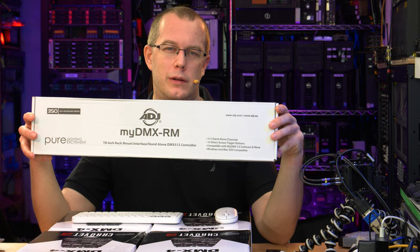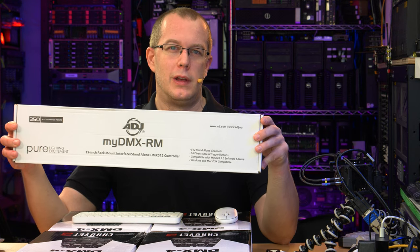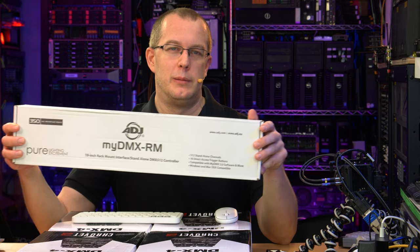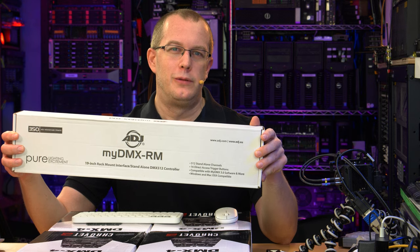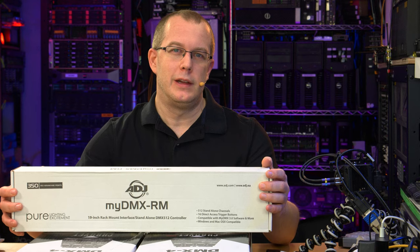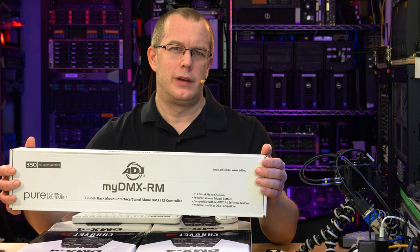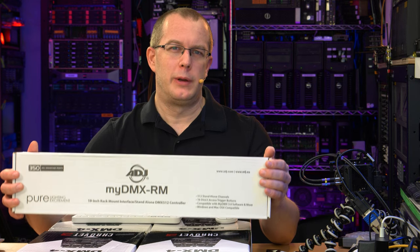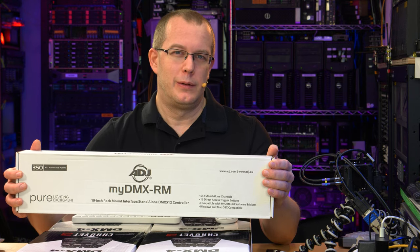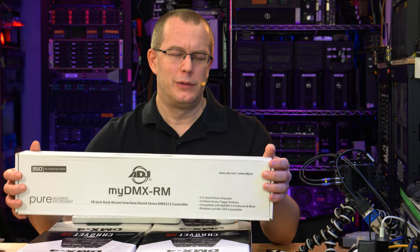This comes with downloadable software which you can use to set up elaborate lighting scenes and sequences. You can dim lights in sequence, dim them in patterns, flash them on and off — all the things you can do with DMX. Apparently it takes the place of a lighting desk. I'm not going to get deep into the software in this review, but I will give you a quick tour and let you know if it has at least a baseline of goodness to it — which I kind of doubt because this wasn't that expensive and the software is free.